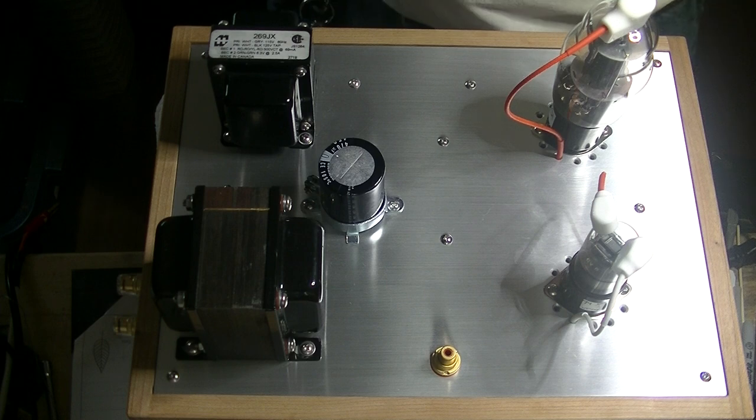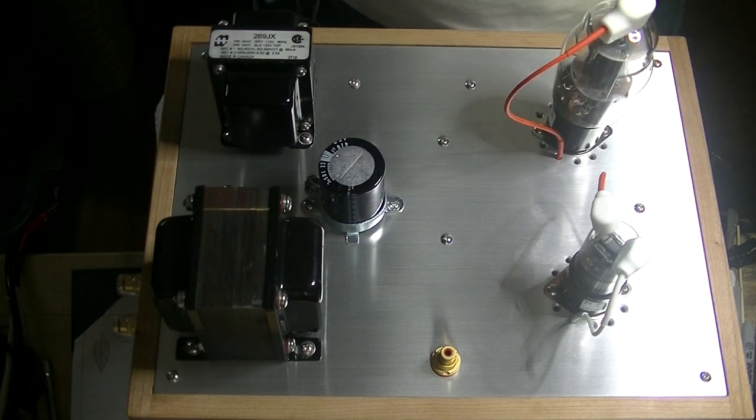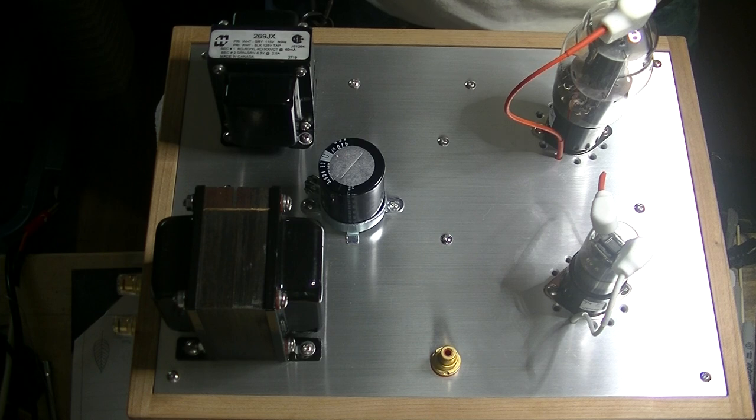Caution everyone: electronics and tube amplifiers can have very high voltages present, which can be lethal. Exercise extreme caution when working around them. Always consult a professional technician when in doubt.